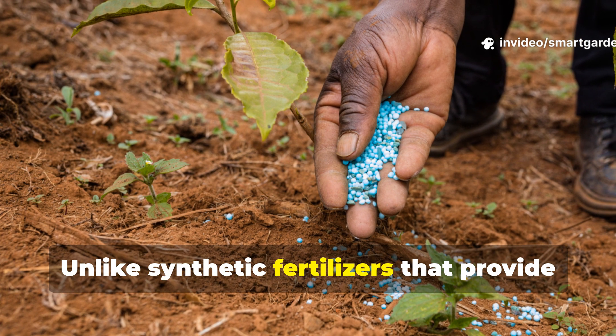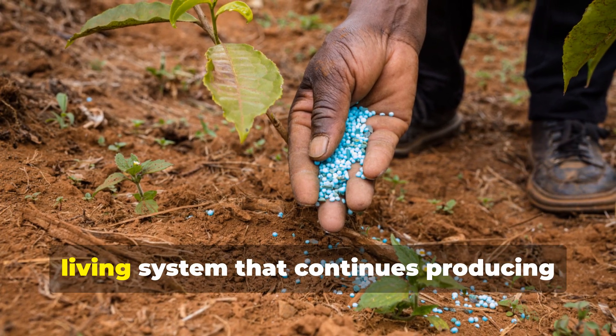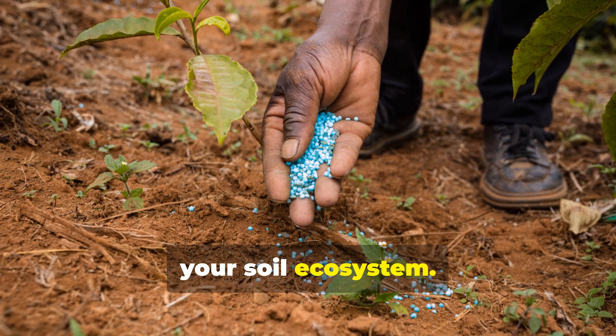Unlike synthetic fertilizers that provide nutrients in predetermined ratios, yeast works as a dynamic living system that continues producing beneficial compounds as it interacts with your soil ecosystem.